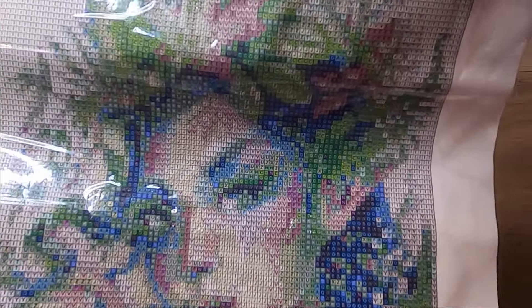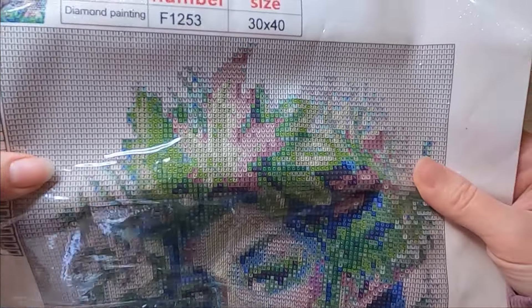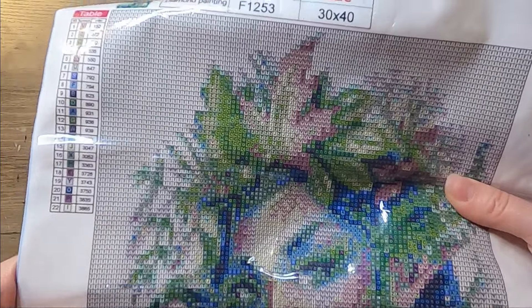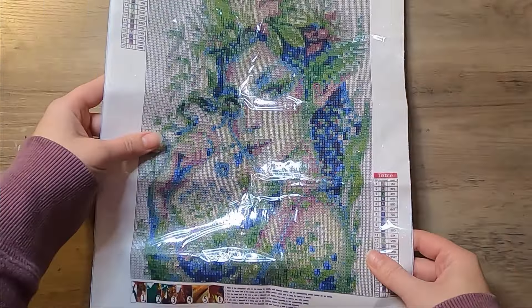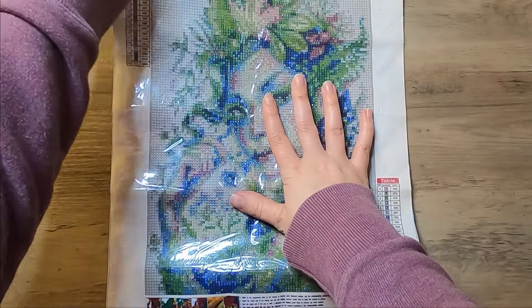I thought this canvas was a little bit different for me than what I normally do — I've not ever done anything like this one. I don't usually do a lot of people or faces unless it's like a specific character from a show or something like that.